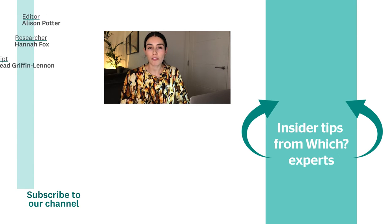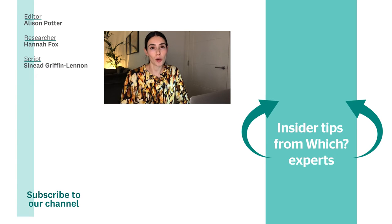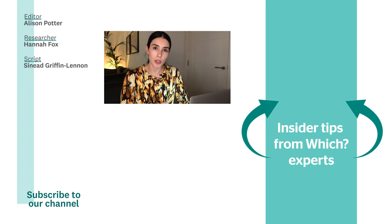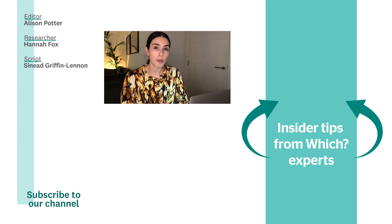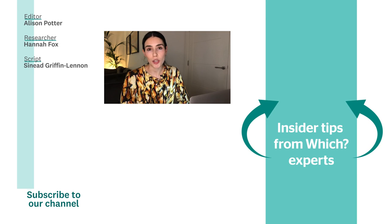For more baby and child advice, as well as the latest products we've tested and loads more consumer topics, click the link on screen to sign up to our free BuySmart newsletter. Check out the video below for the latest law on child booster seats, and for more videos like this, subscribe to the WHICH YouTube channel.